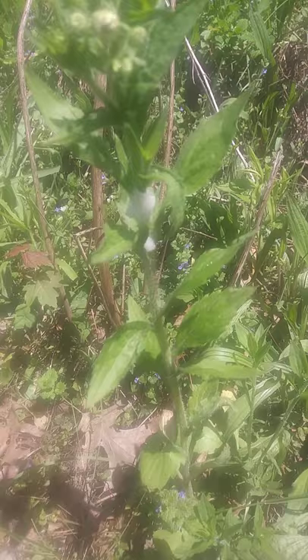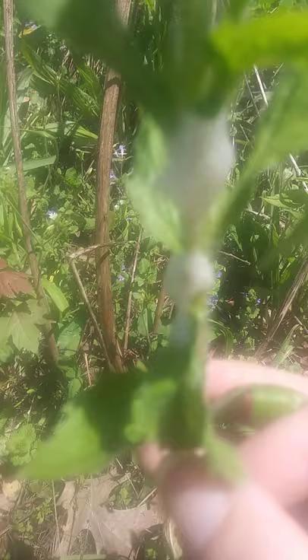Hi guys, so we are looking at some spittle — my screen is really bad so I can't tell how well this is coming out — but we are doing our organism of the week video today and we're looking at some spittle from a spittle bug. Inside the spittle there is a baby.